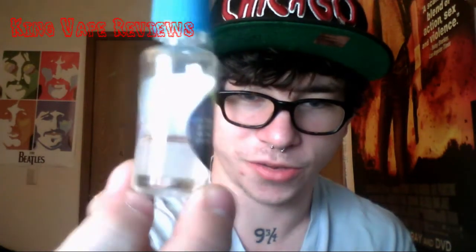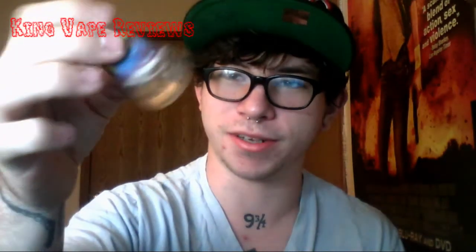So thank you very much, Olympia Vaporworks. Overall, I really, really like this juice. It is a clear color, much like water. It is very, very thick because it is almost 100% VG.